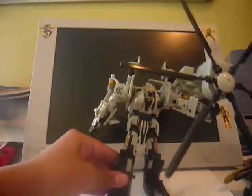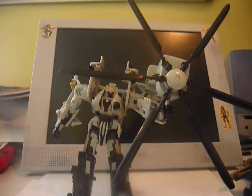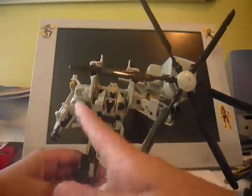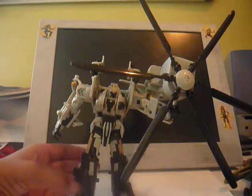And now for Grindor. He is a direct repaint of the original movie one Blackout. I think this head sculpt is the same head sculpt they used for the premium series, but I'm not entirely sure.